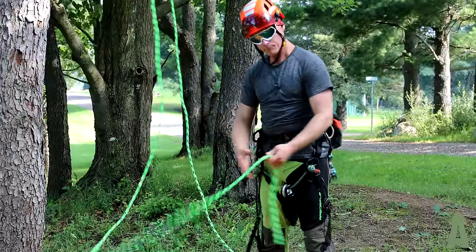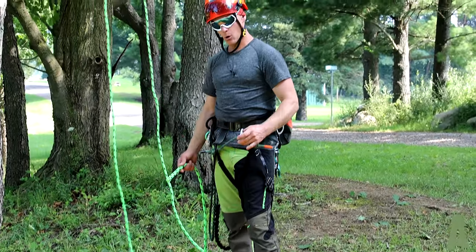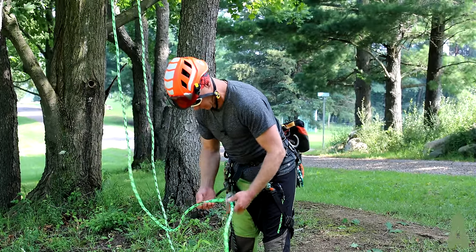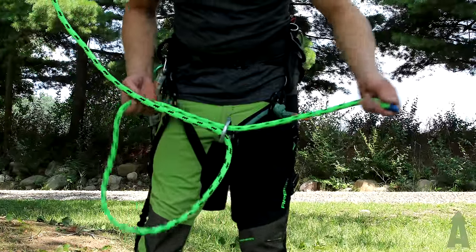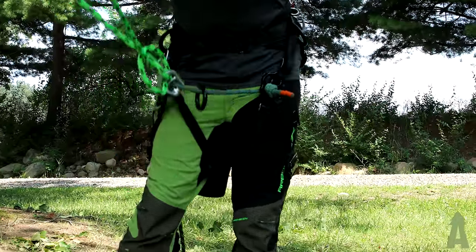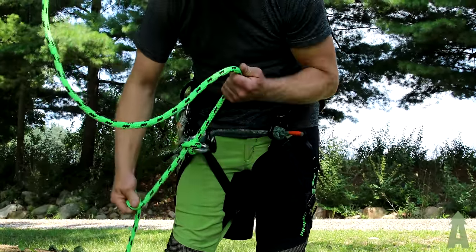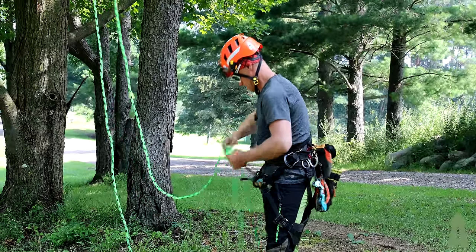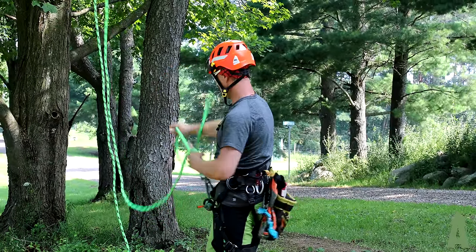Here's another tip: tying a clove hitch onto our bridge as opposed to a bowline with a Yosemite tie-off. This is a very nice way to lock off your rope. And if you didn't pull enough or need a little more rope, you can easily pull a little more slack with this clove hitch, relock, and be good to go.